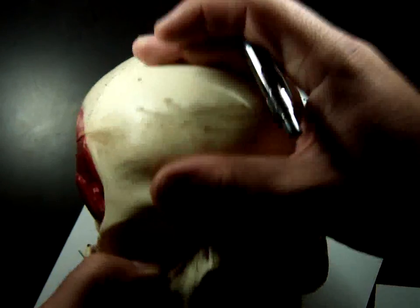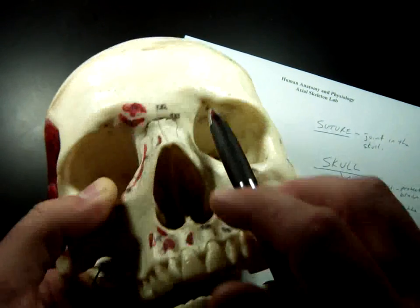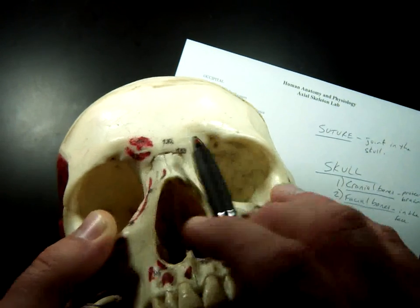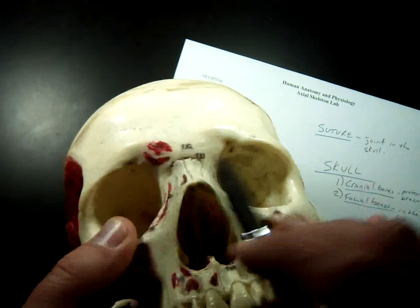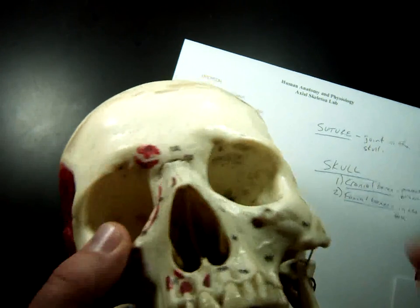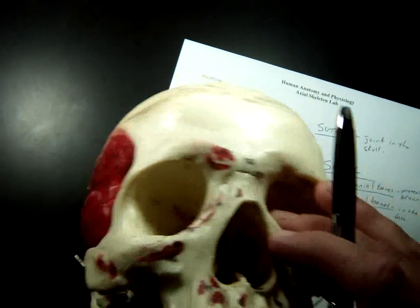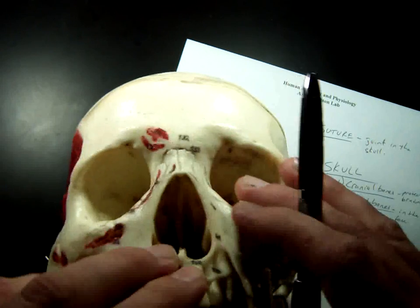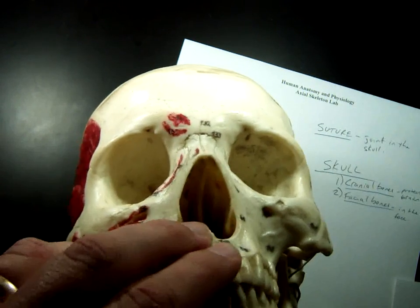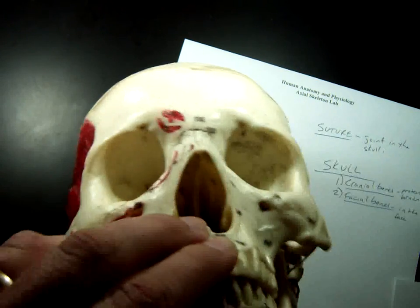Of the frontal bone, there are two little holes — you can't see them because this is a plastic skeleton. The name gives it away: the supraorbital foramen. Supra means superior, orbital means eye socket, and foramen means hole. So it literally means hole above the eye socket — supraorbital foramen.